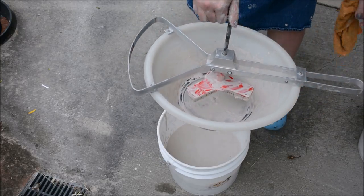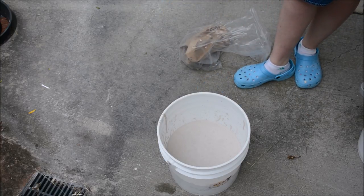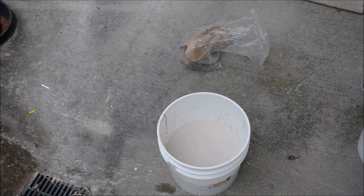And then I just have to wash all that up. Now I have probably about a gallon and a half of glaze ready to go. And that's how you mix a glaze from dry.